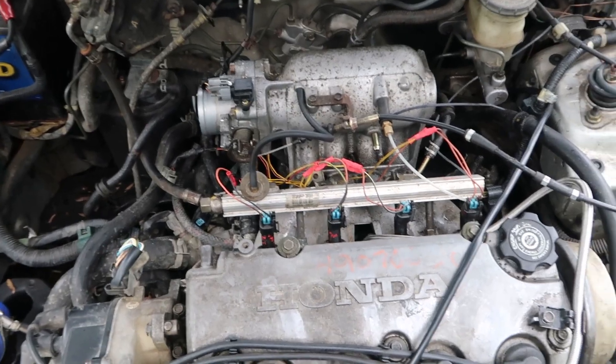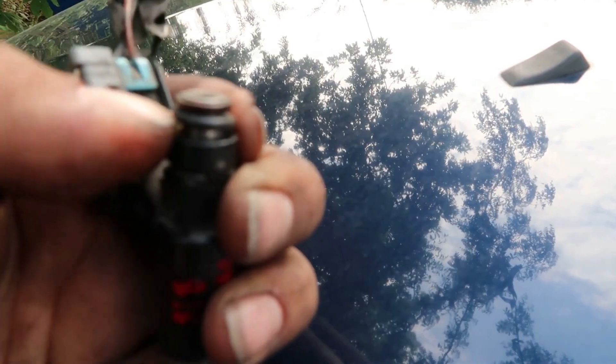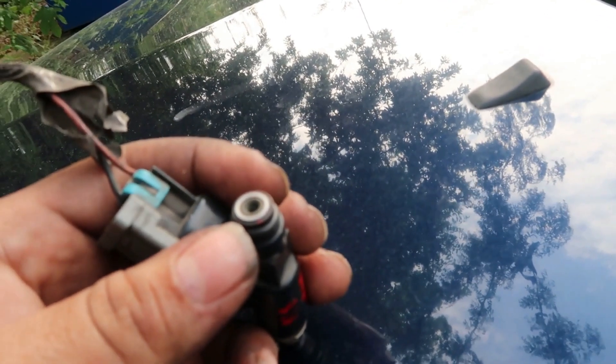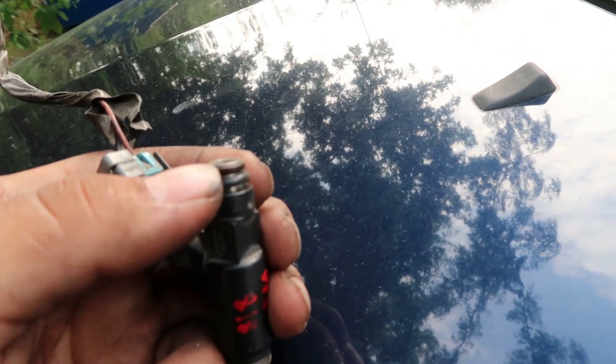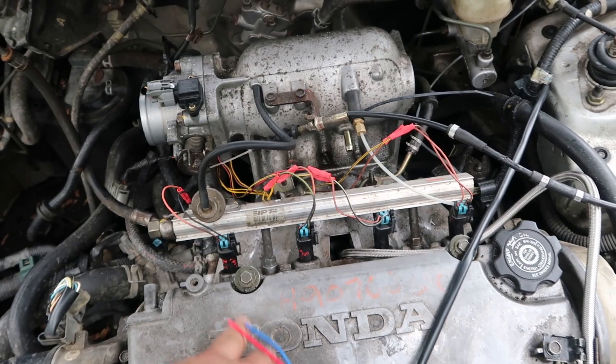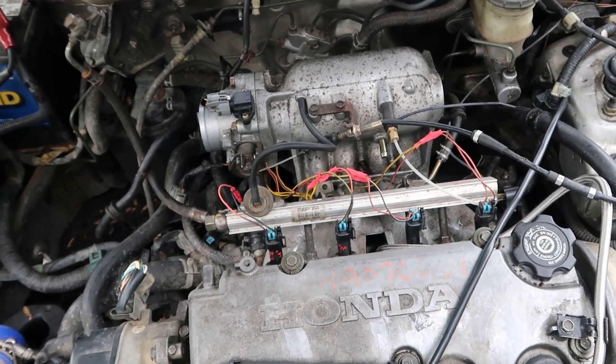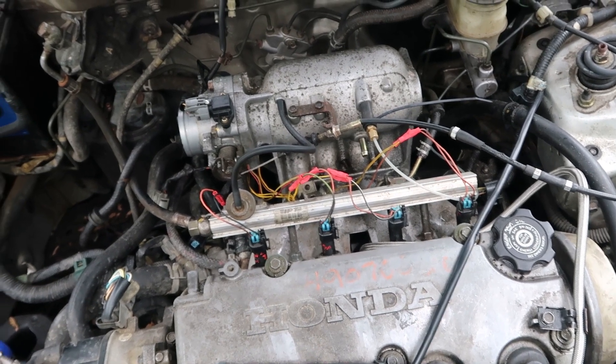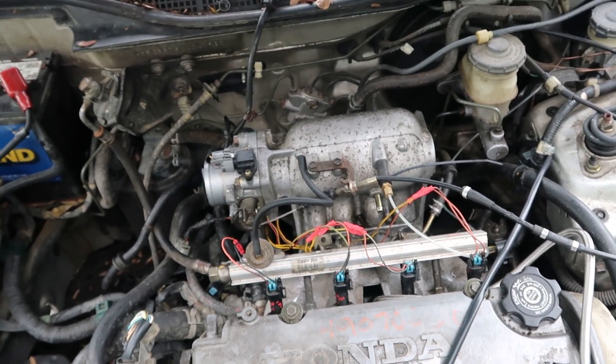Welcome back to another episode of Grease Monkey Mods. In my last video I installed these LS chuck injectors. I had to grind on the manifold a bit and do some things here and there to make them fit, but they are equivalent to about a 650 to 700 cc injector. I thought they were thousands but turns out they're the smaller ones, but it should still be plenty for what I'm going to do.